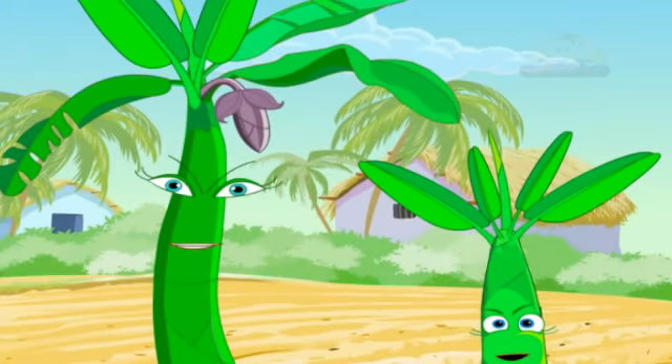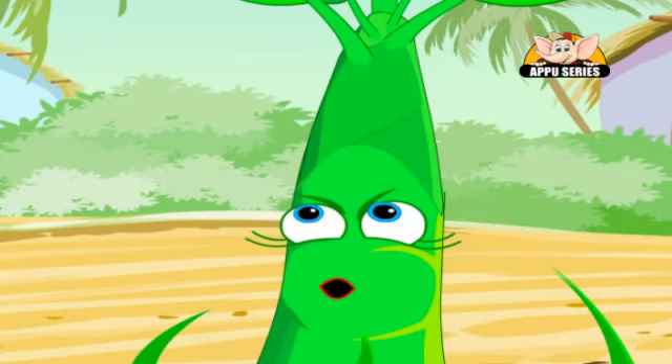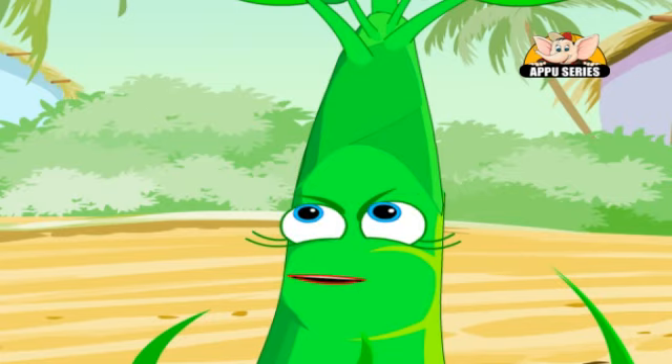Well kids, aren't we exciting organisms? Mom, you know so much about us. But please, please can you show the kids how to grow one of us?